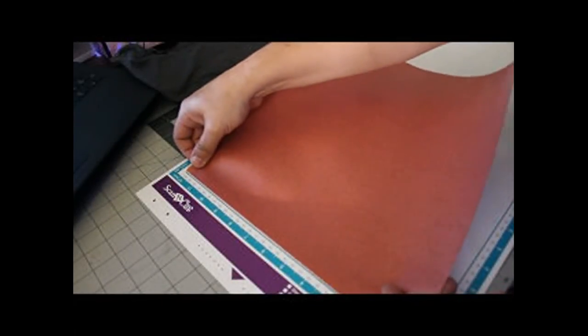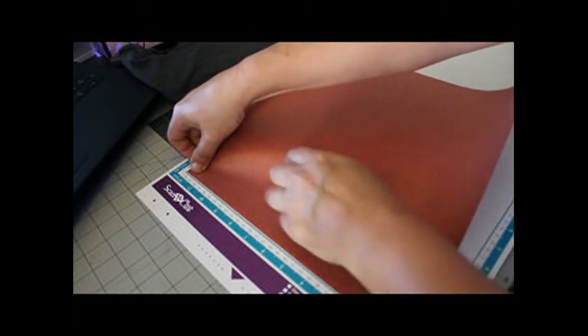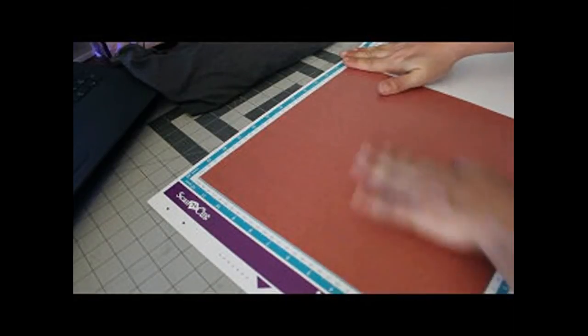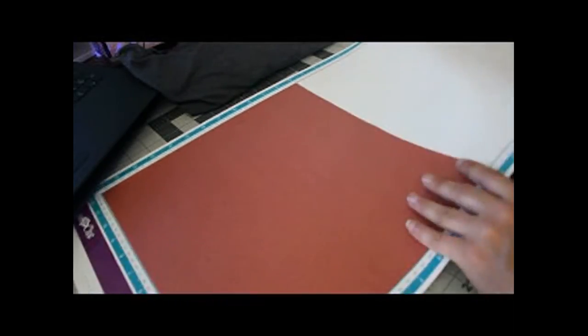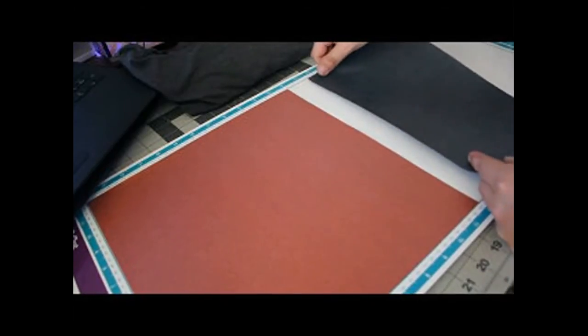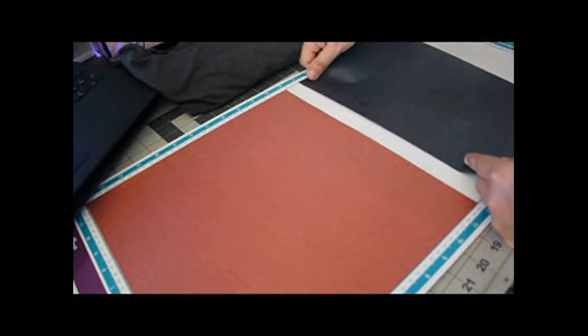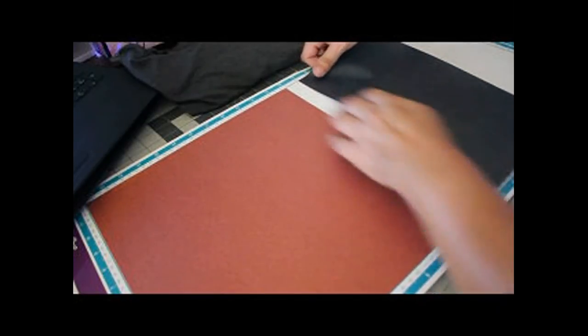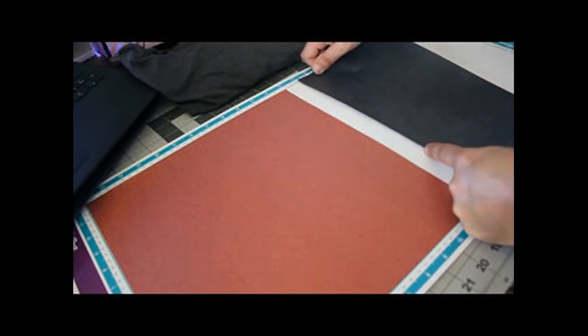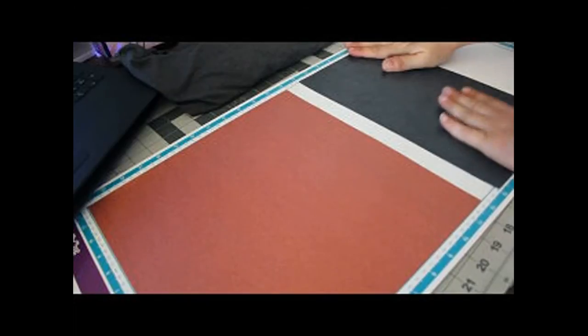Let's place this on the mat — shiny side goes down. This is my 12 by 24 inch mat. All machines can cut on the 12 by 24 inch mat; only the 700, 900, and 650 can scan on the 24 inch mat.